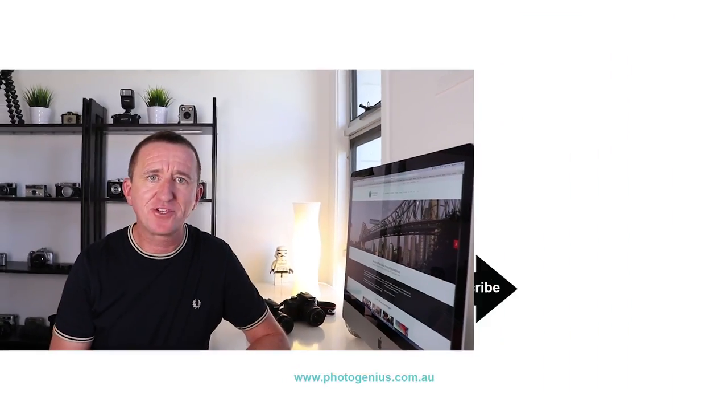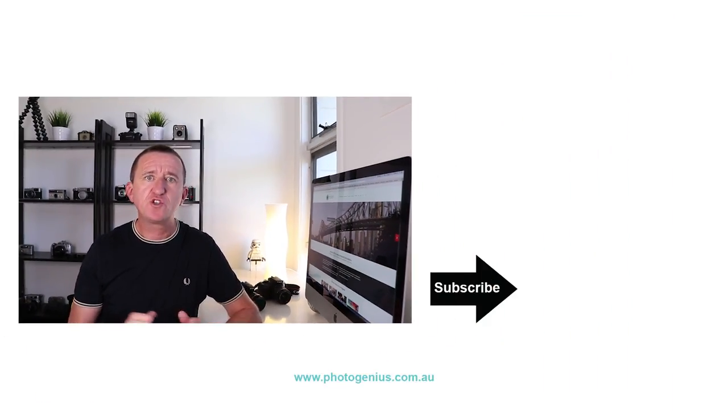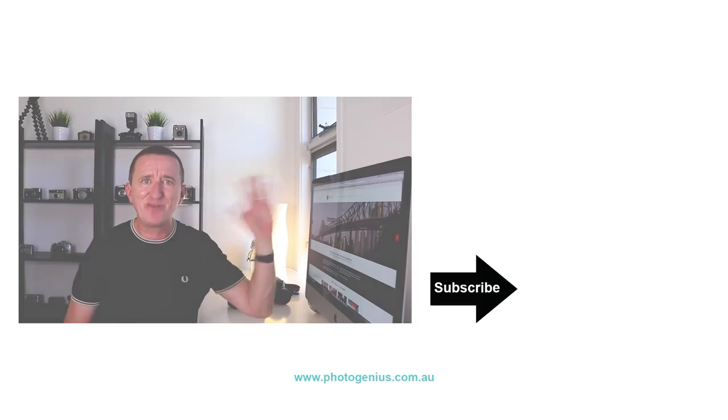Thanks for watching — I hope you've enjoyed this video and learned lots about white balance. If you did, give us a thumbs up and consider subscribing to my channel. New videos come out every single week. If you're a fan of Instagram, follow Photogenius on Instagram — link down below. And as usual, comments and suggestions are welcome down below. See you next time!